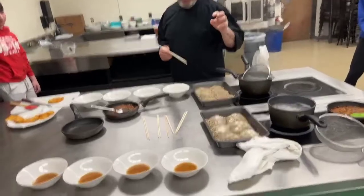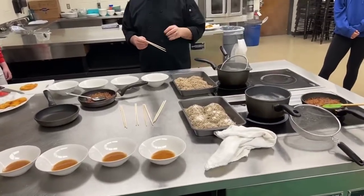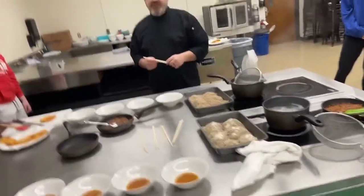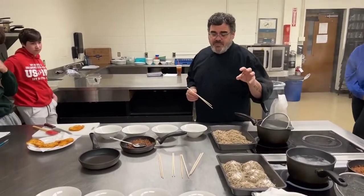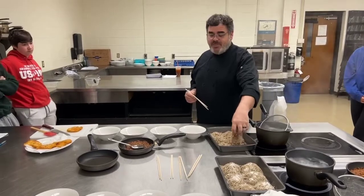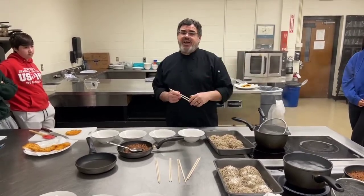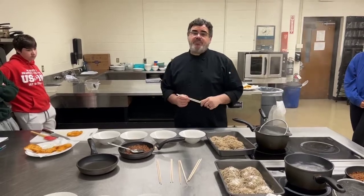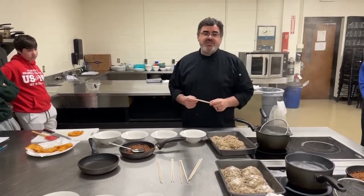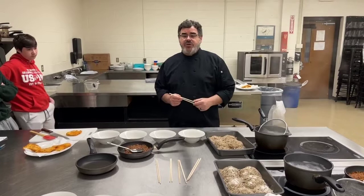We have a chili maziman ramen. A maziman ramen is a dried ramen — we will have a little bit of sauce with it, but it's not going to be sitting in a broth like a traditional tonkatsu or shoyu ramen.